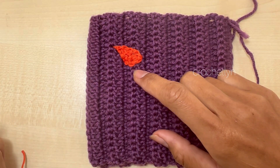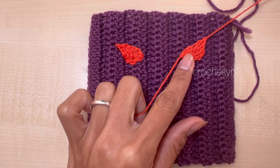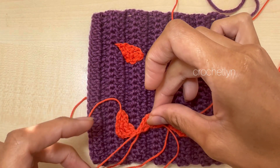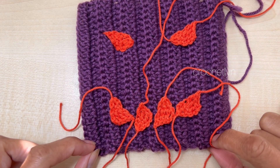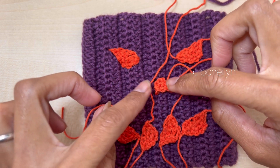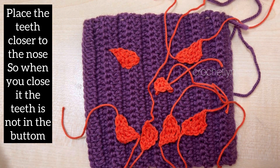So this is how we connect the eyes. For the second eye I'm going to place it a little bit like he's mad — tilted. Then for the nose and teeth, place them in the middle and below. I'm going to attach all of these and meet you once it's done.